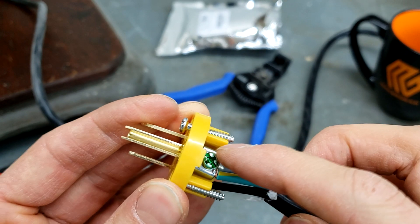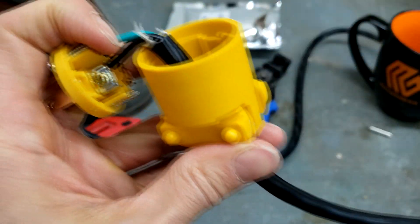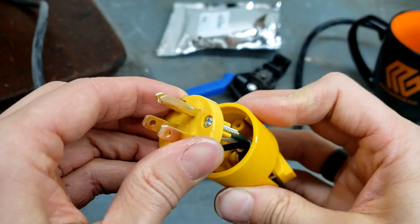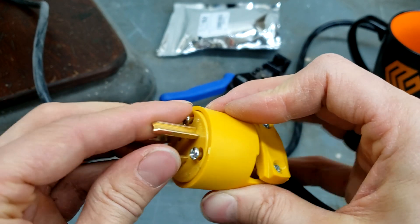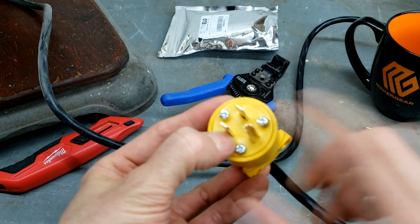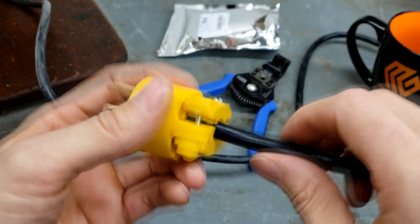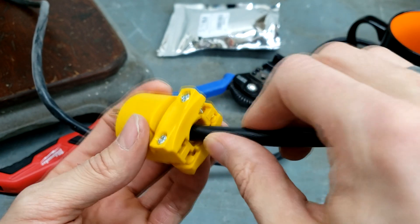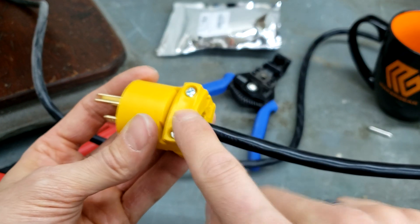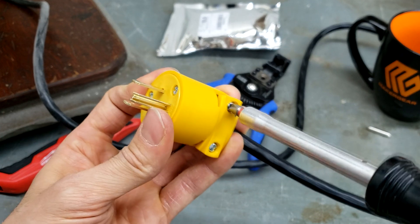Once you're sure everything is correct, reassemble the housing. It only goes together one way — there's a small rectangular tab on the front plate that needs to fit into the groove on the housing, so it has to be clocked a certain way. Fit those together, then tighten all the screws on the front face. Before tightening the cord clamp, make sure the sheathing extends fully into the clamp area so the clamp grips the sheathing and not the bare wires, which would put strain on the conductors inside.